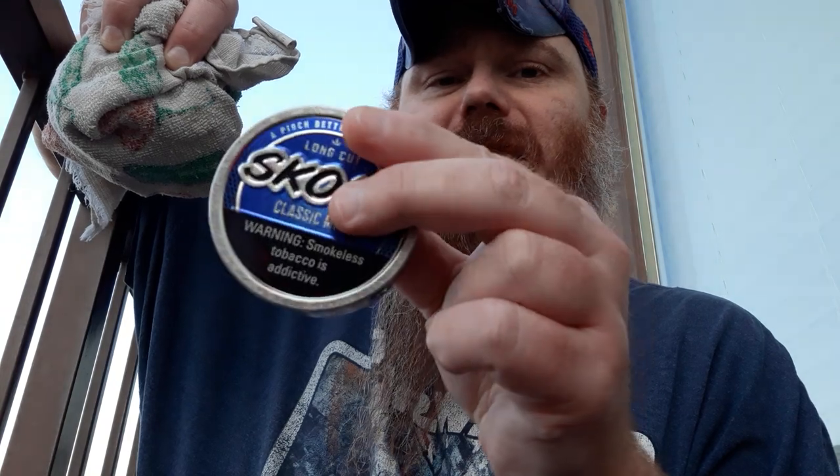Warning: smokeless tobacco, believe it or not, is addictive. So if you have an addictive personality, you might not want to try it. I myself do have an addictive personality, but it's one of those situations — when it comes to anything — you have to know when to hold them and know when to fold them. You can't get out of control.